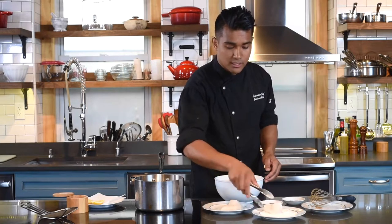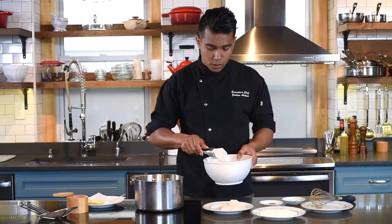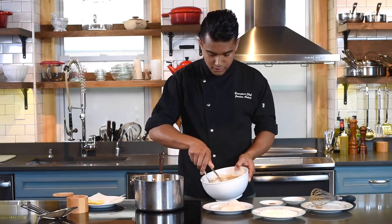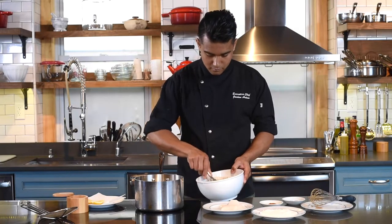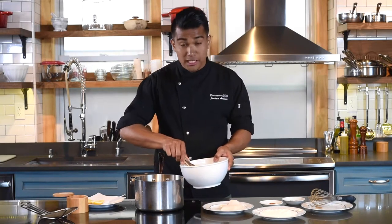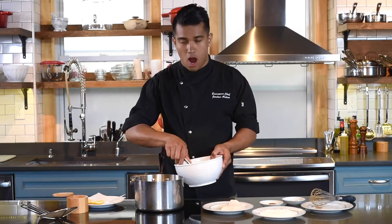Start by taking your halibut and lightly coating with flour. You do this so the batter fully sticks to the fish. Then fully coat and submerge your fish in the batter, and then gently lower the fish into the oil, which I have at 350 degrees Fahrenheit for optimum frying.